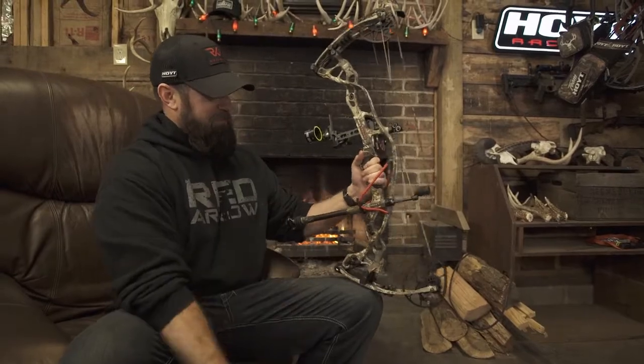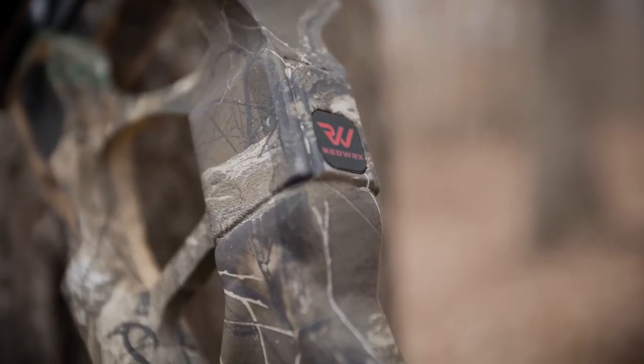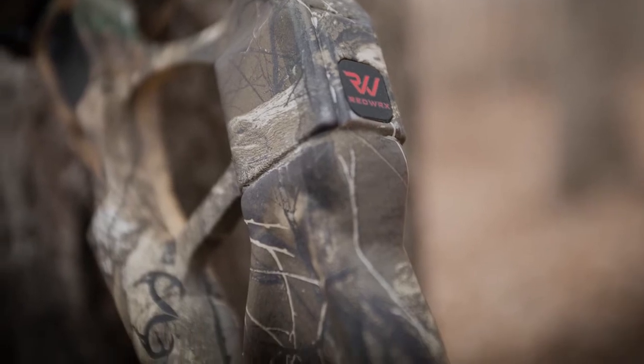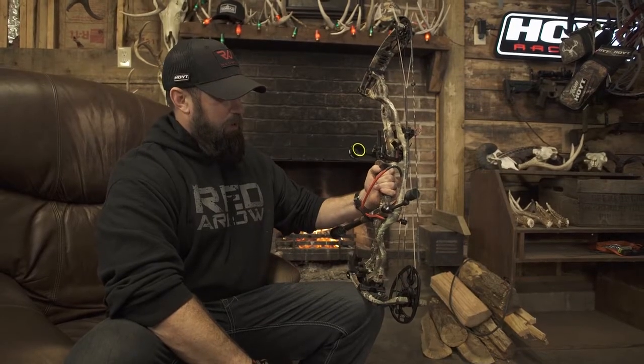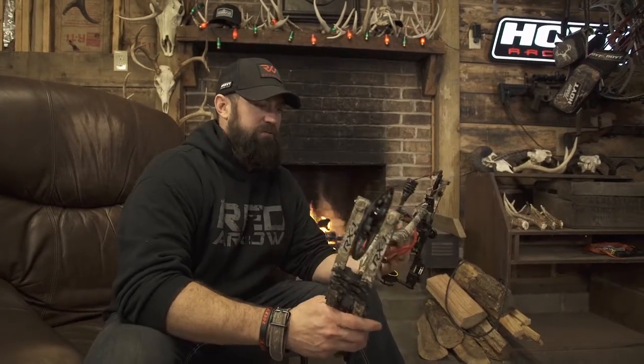I will take you through this bow really quick and tell you some of the things I like about it. Right off the bat, you can see it's got a sexy coating of Realtree Edge — Realtree's latest pattern — which I like a whole bunch.